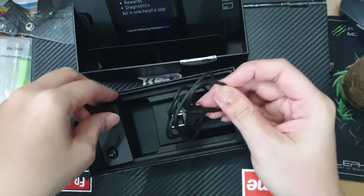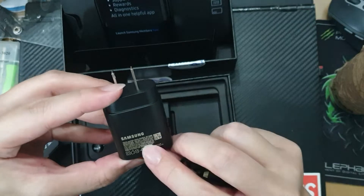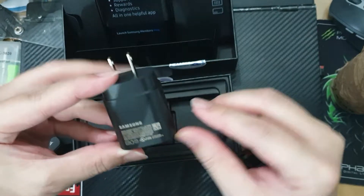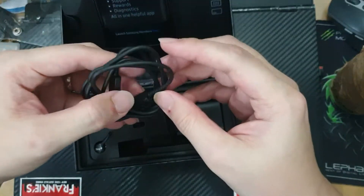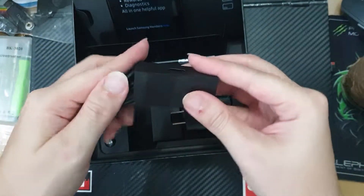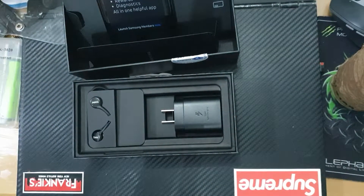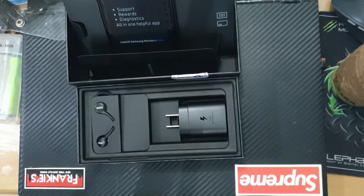The charger rating is five to six volts at three amps, so that would be almost around 18 watts — an 18-watt charger. I'm going to have my wife experience the unboxing for herself. That's what comes with the Samsung Galaxy Note 10 Plus. If you like the video please like, subscribe, and share — see you in the next unboxing!